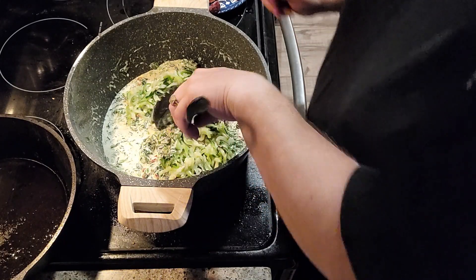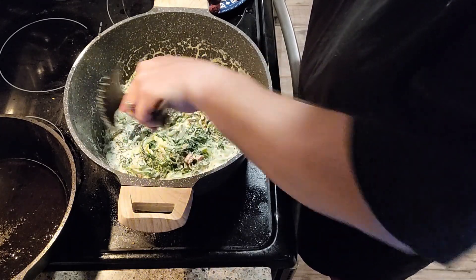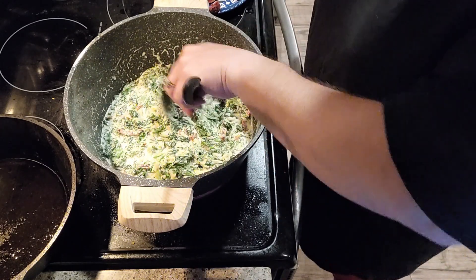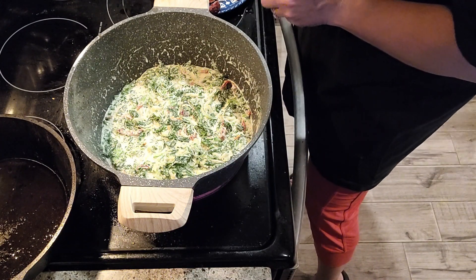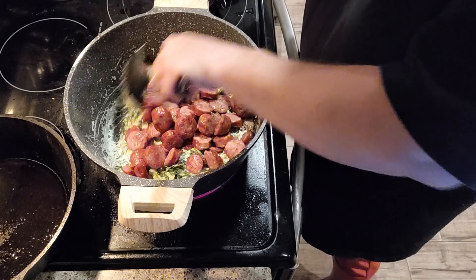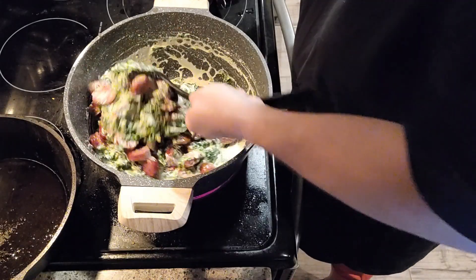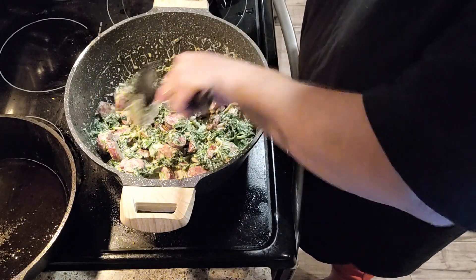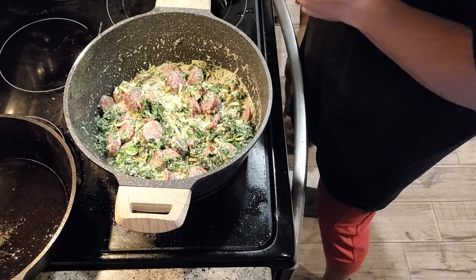I've got a sink full of dishes for the dishwasher. Even though we haven't been home much, we eat breakfast and lunch here so there are always a few things to do. All right, that feels pretty good — I'm going to add the sausage back in. That looks so good. Low carb, good for you, healthy greens!